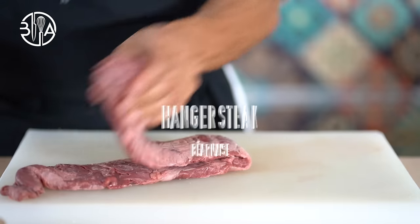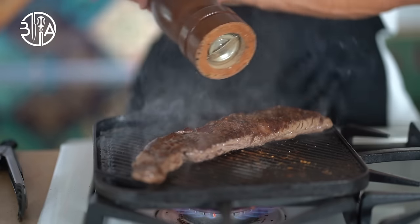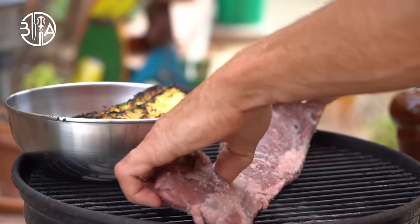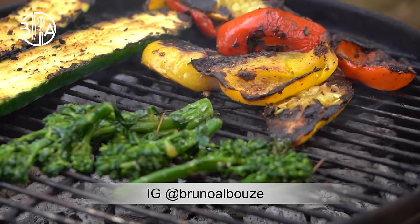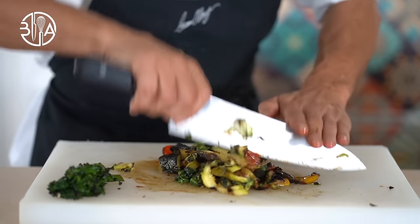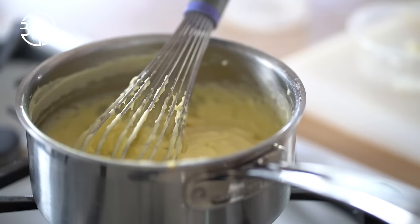Hanger steak, also known as a butcher's steak or hanging tenderloin, is a cut of beef steak prized for its flavor. The best way to cook hanger steak is to cook it quickly over high heat. It's definitely the kind of steak you will find in most bistro menus. Best steak side dishes are wilted spinach, sautéed or grilled or braised vegetables, mesclun mix, pommes purées Robuchon style, and of course french fries.